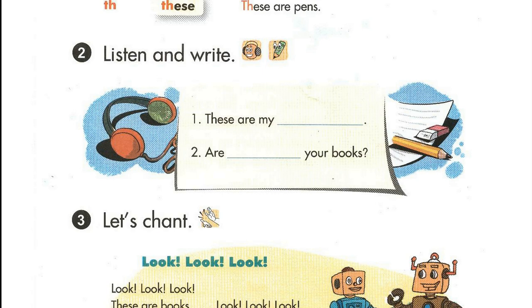Page fifty-six. Lesson three. Activity two. Listen and write.